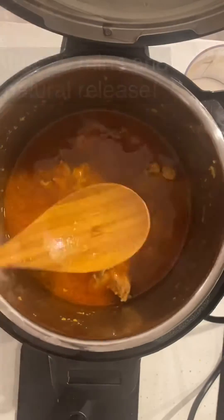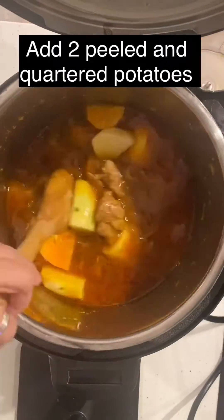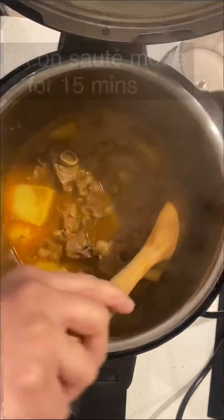After natural release, check on your meat — at this point it should be 90% done. Add your potatoes and cook for 15 minutes on sauté mode.